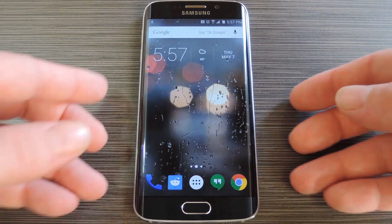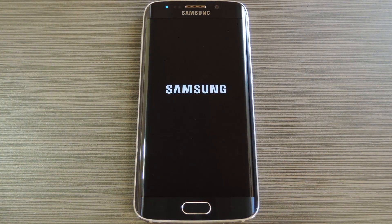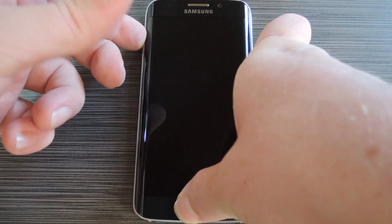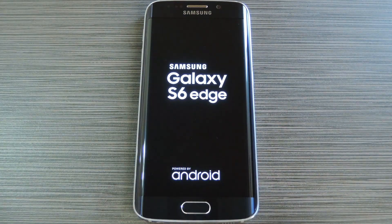Once you have the files saved to your device, the next step is to boot into custom recovery. To do that, start by powering your S6 Edge completely off. When the screen goes black, press and hold the volume up, home, and power buttons simultaneously. Then after the boot logo comes up, you can let go of the buttons.